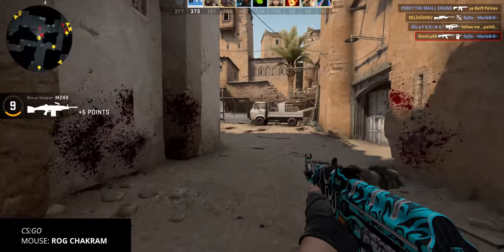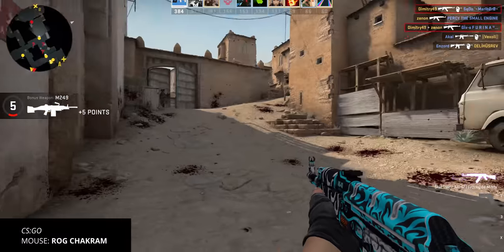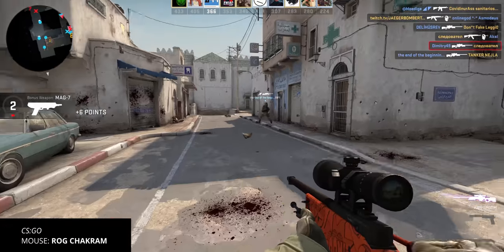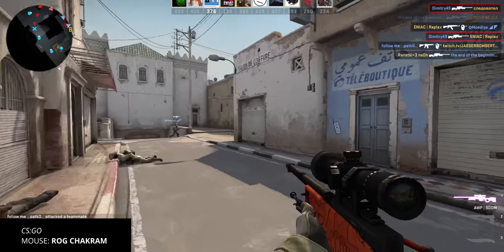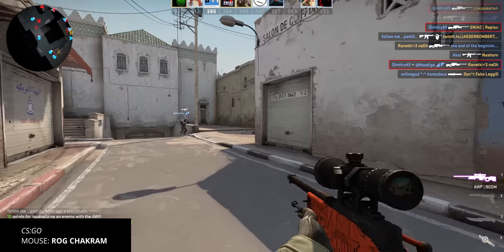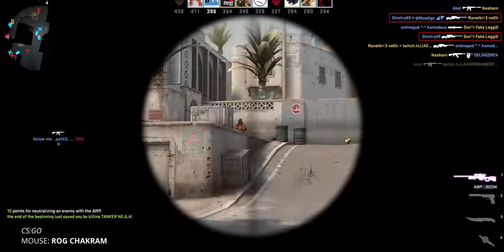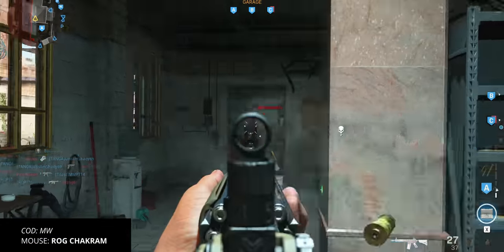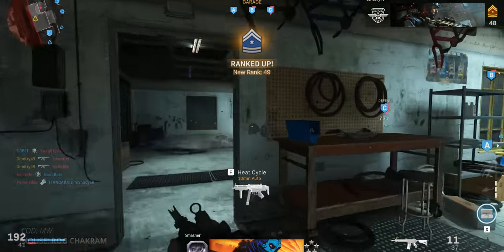For FPS I still go back to the very light MM711 for that exact reason, but the Chakram is still a fantastic performer and I even played at my usual DPI of 800 without any issues. Where the stability and added weight might be advantageous are all the adventure games and strategy games where featherlight mice simply have no benefit — and this means ASUS is still catering to those who prefer the larger mouse format with extra weight and a really loaded feature set.